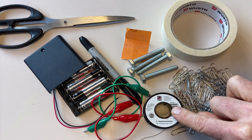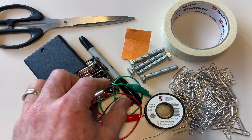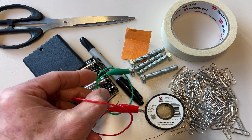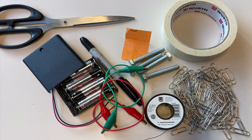Then you're going to need a spool of copper wire — this is copper insulated wire with a diameter of 0.5 millimeters. I also have two wires with alligator clips so I can connect those to my battery pack and to my electromagnets. I have a battery pack here with four AA batteries, 1.5 volts each, for a total of six volts.